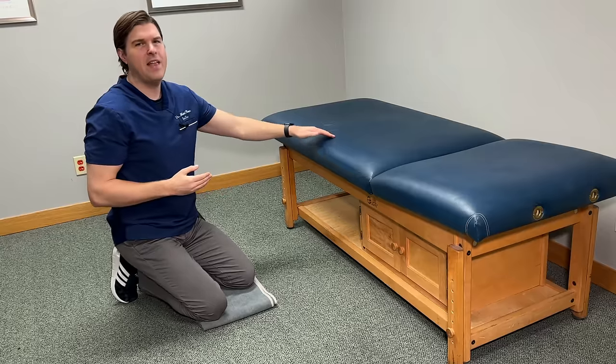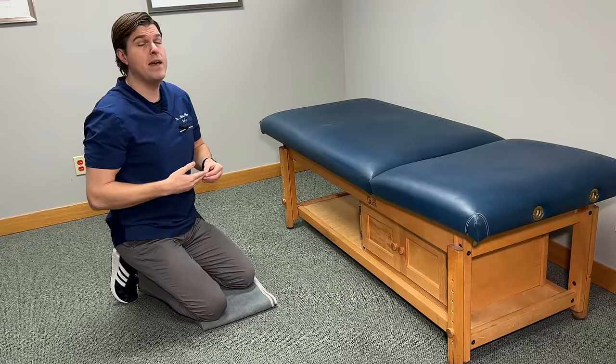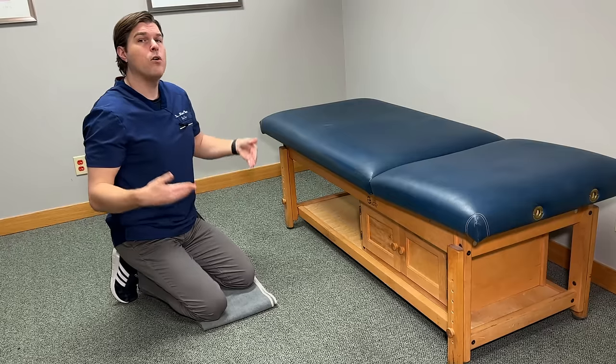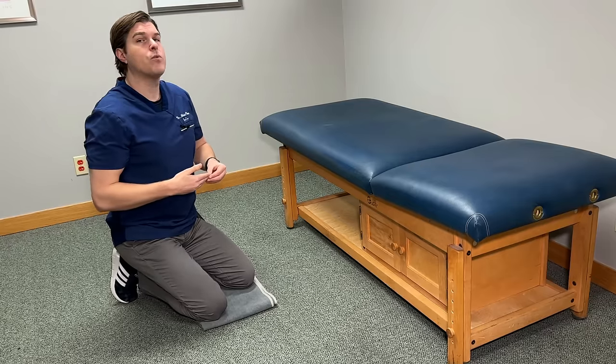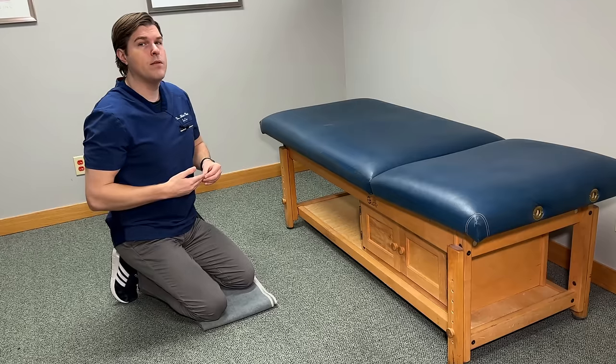You're probably going to find that one position hits it the best and offers the most relief — at that point, throw more repetitions in. For the next exercise, we're going to need a flat elevated surface. Depending on your height, you can use the edge of a bed, a couch, a chair, or a desk. We're also going to start off on our knees, so make sure to roll up a towel or place a pillow underneath them for extra comfort.